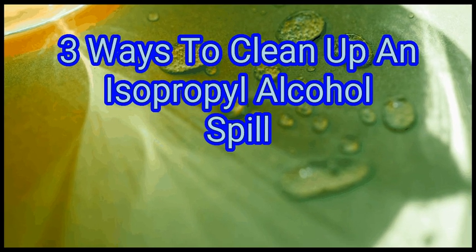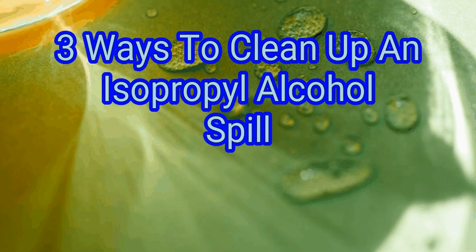Isopropyl alcohol is a common chemical used for cleaning and diluting mixtures. Spilling isopropyl alcohol can be scary since it is very flammable. However, as long as you work quickly and remove any objects that can produce a flame from the area, you can clean up an isopropyl alcohol spill safely. We are going to watch how to clean up an isopropyl alcohol spill.